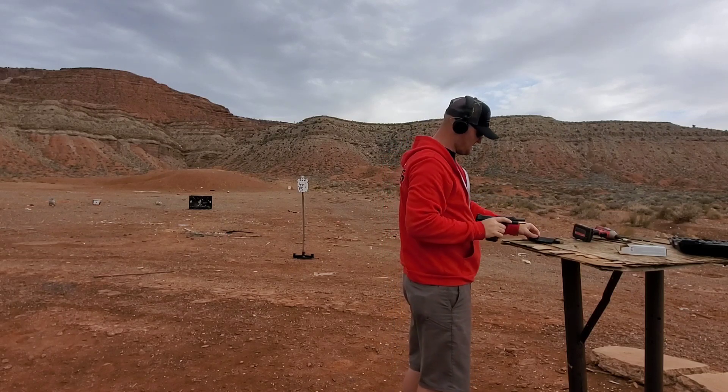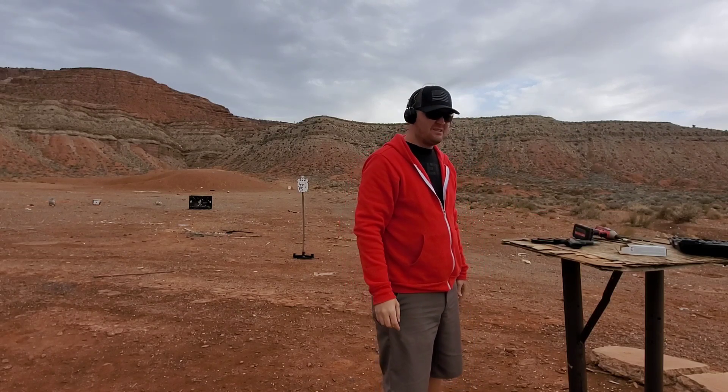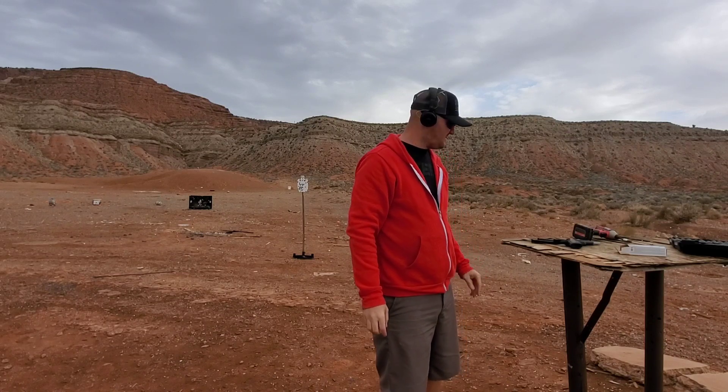Not bad, except one failure to feed. Could need lubed.